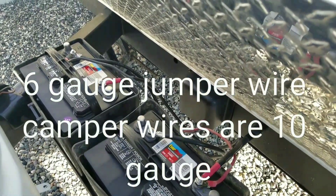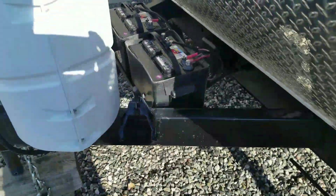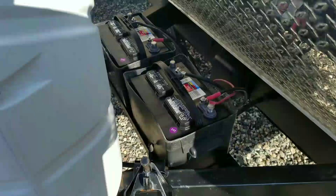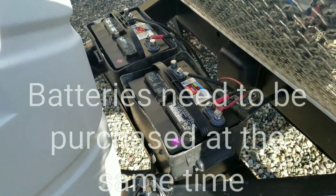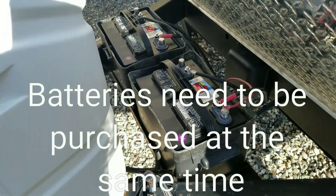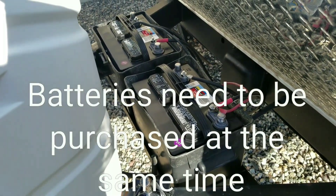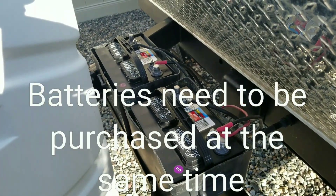And that is pretty much it — not much to it. I've got my lids to put back on and I'm ready to go. You also want your batteries to be the same age — buy them at the same time. If you've got a good battery and a bad battery, you're only as good as your bad battery, and it will take out your new battery. It's pretty easy, but that's how you do it.